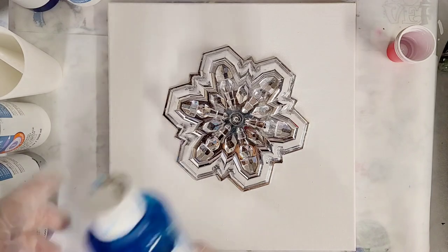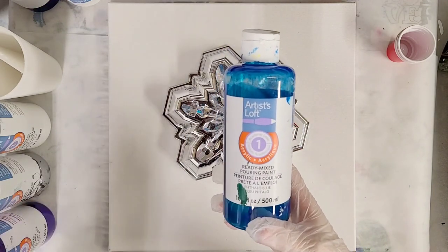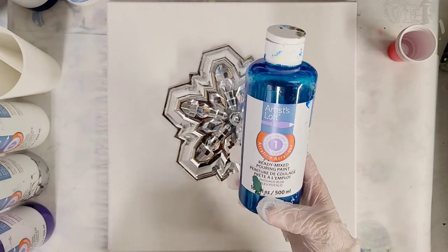For this one, I am going to use the Artist Loft Ready Mixed Pouring Paint. For anyone who has questions on these, they are just ready-to-go pouring paint — you don't add anything to them. These specific ones you get at Michael's.